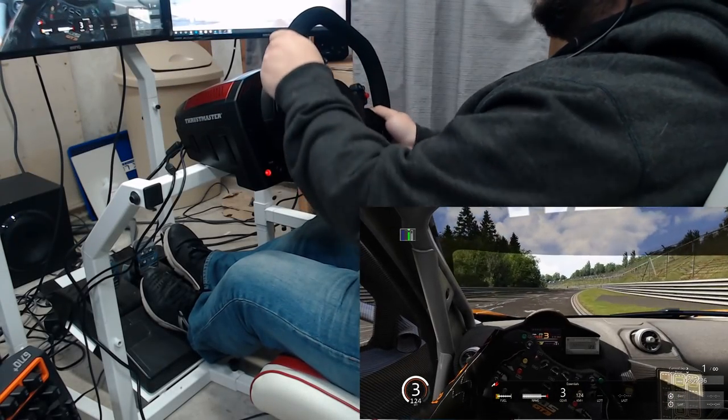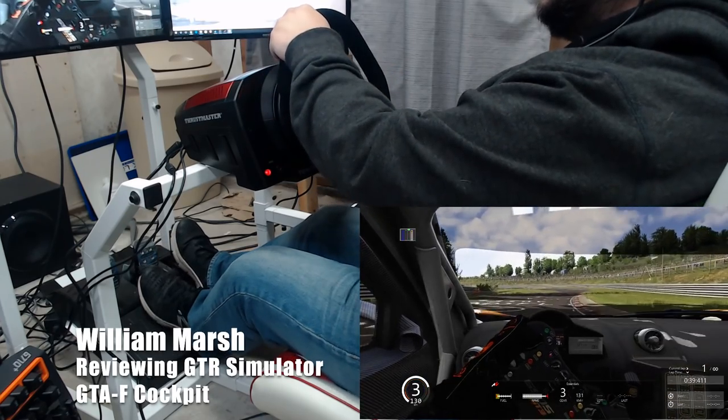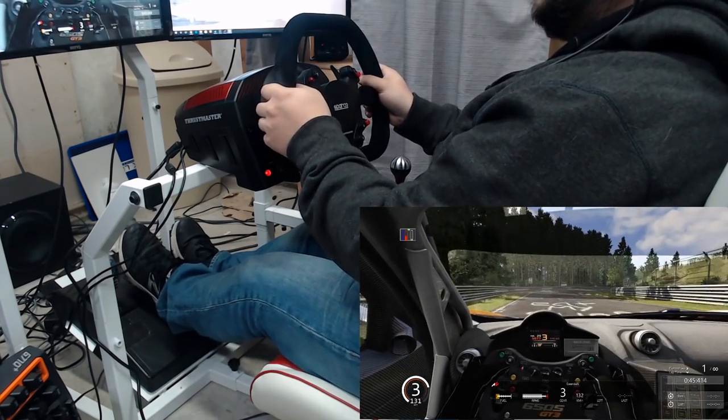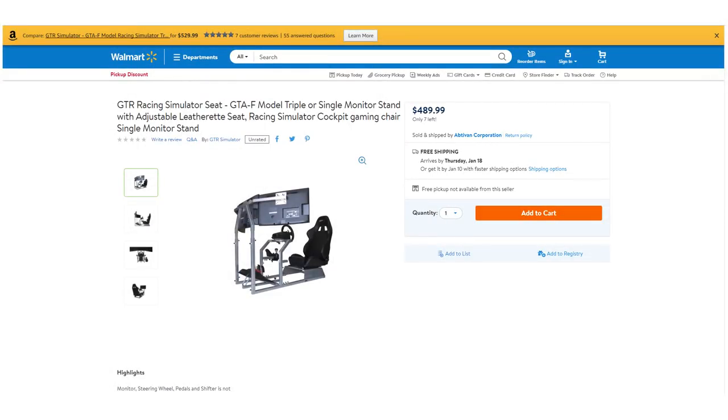Hey guys, welcome to the SimRacing Paddock. I'm William Marsh, and this is our review on the GTR Simulator GTA-F cockpit. This cockpit is a lower mid-range model, which also comes with a seat, gear shifter mount, and triple monitor stand for around the $500 mark. For that fairly reasonable price, you get a solid racing experience. Let's take a look.